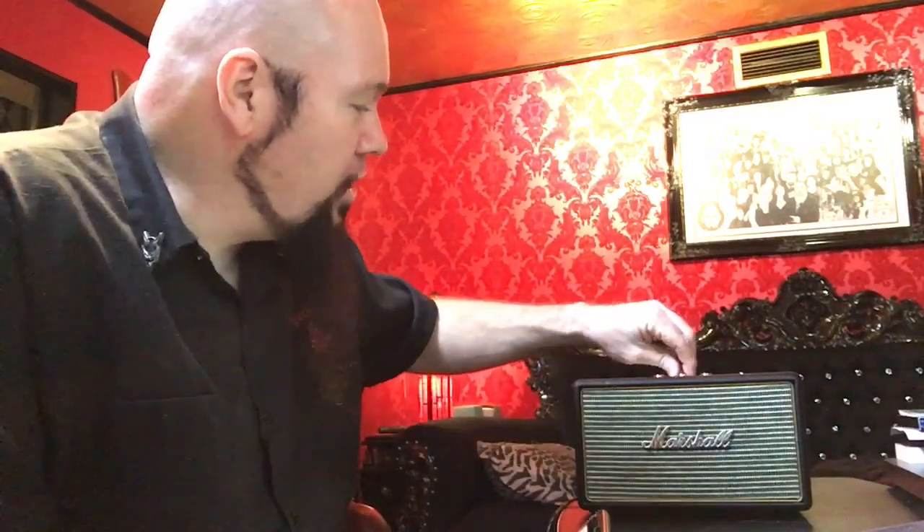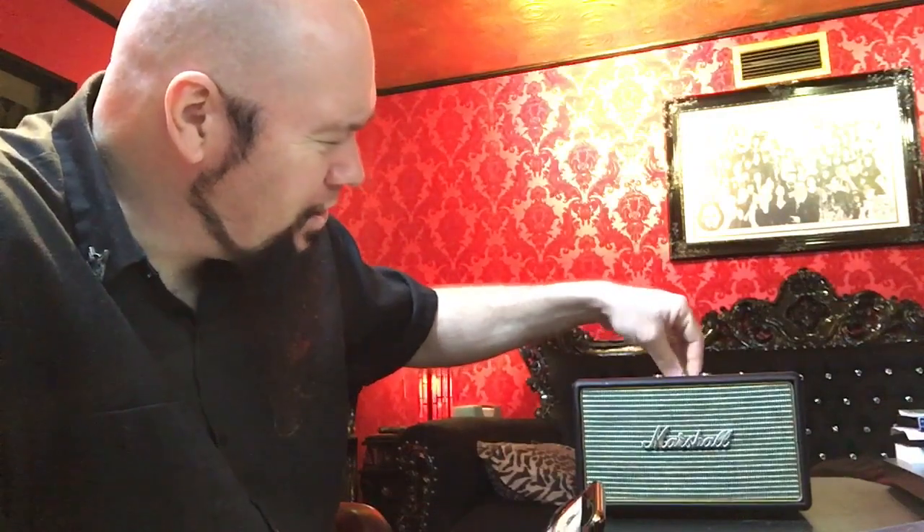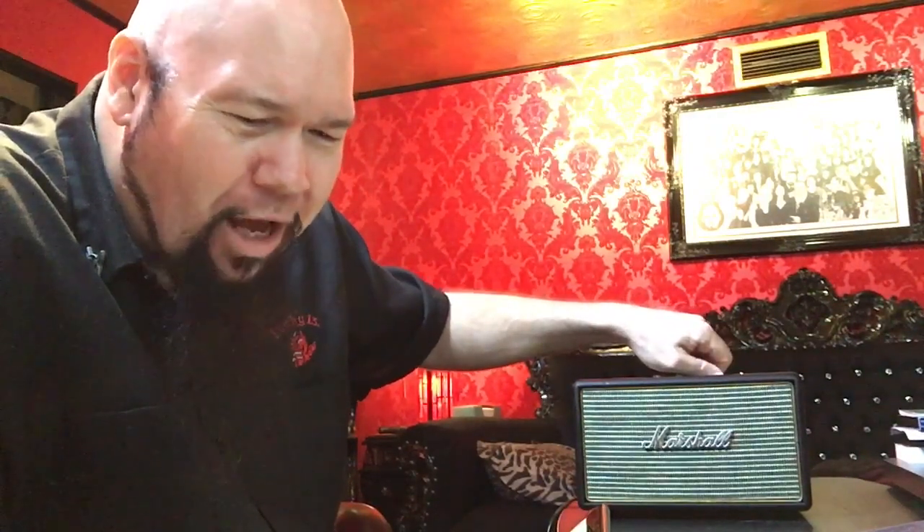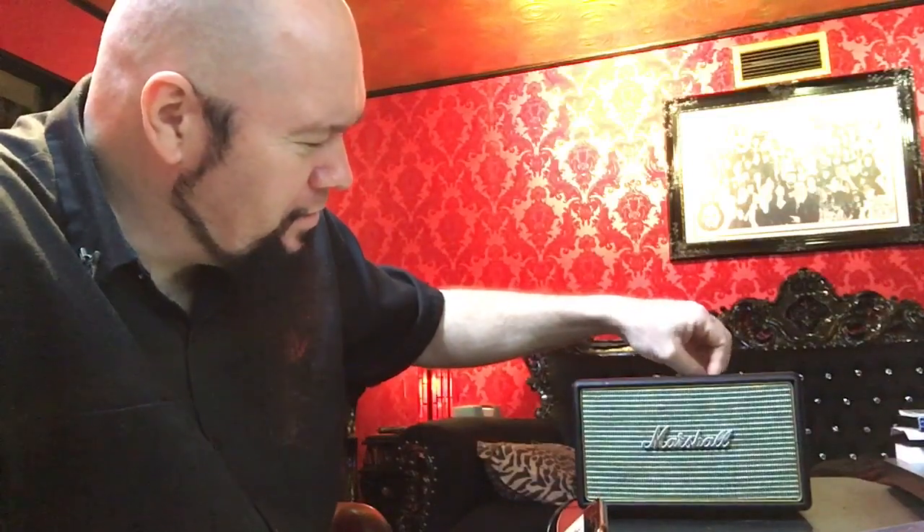The sound is pretty good — deep and rich bass. The whole table is shaking. I can adjust the bass with the knob, but I have to say the knobs don't really do that much — even with the bass turned all the way down, there's still quite a bit of bass coming out.